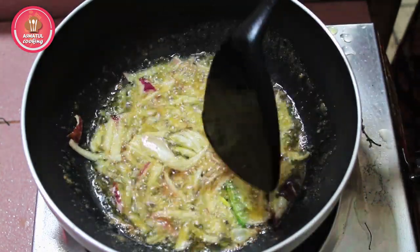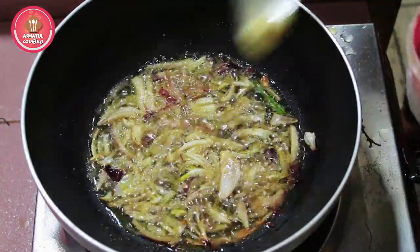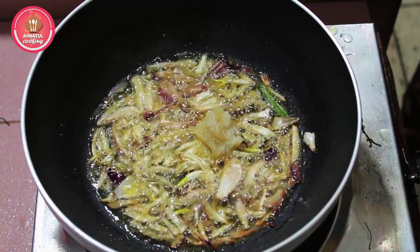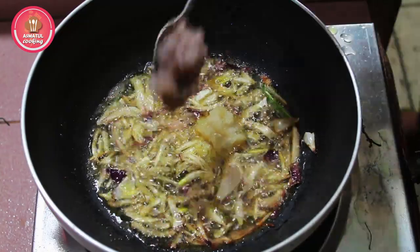I will try to make some more delicious fish. I will try to make some more fish.